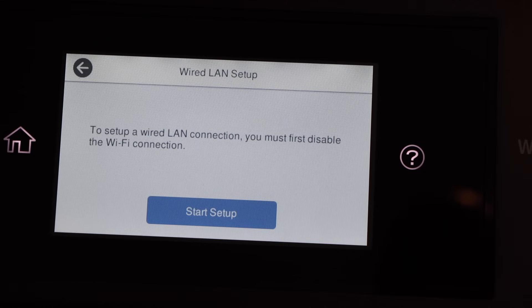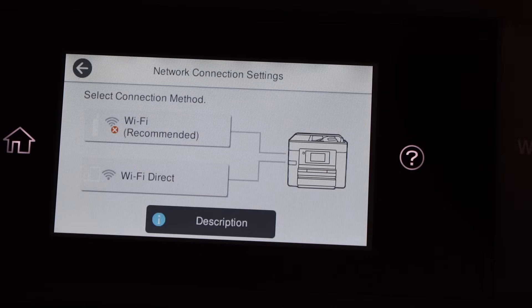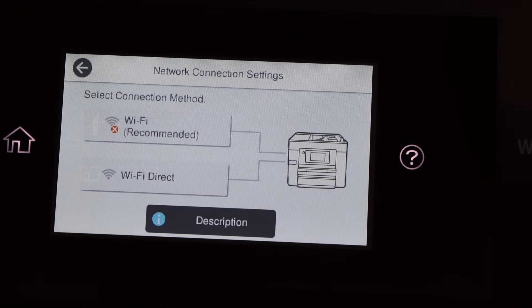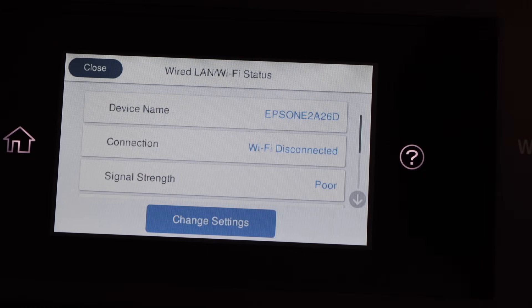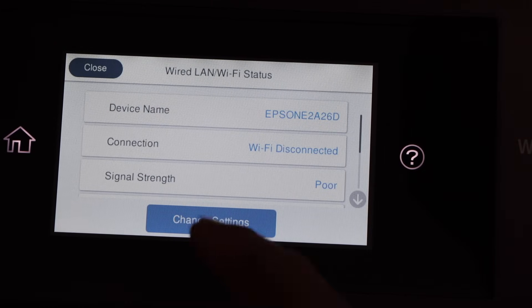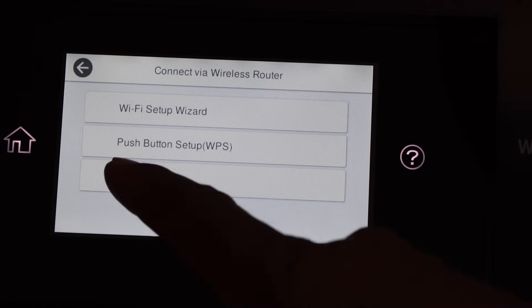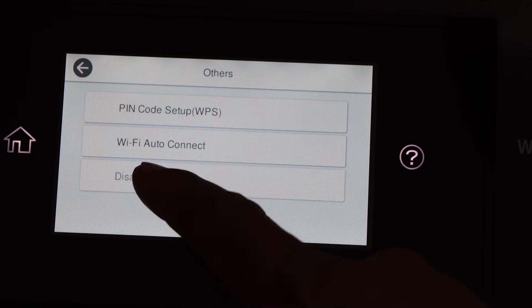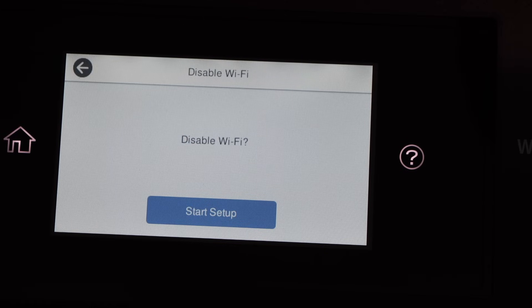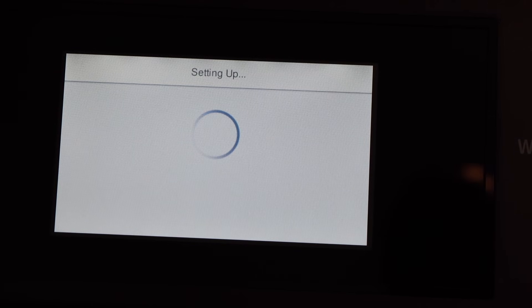You must first disable the Wi-Fi connection. Go back, click on Wi-Fi Setup, select Wi-Fi, click on Change Settings, select Other, then select the last option — Disable Wi-Fi. Click Start Setup to disable the Wi-Fi.